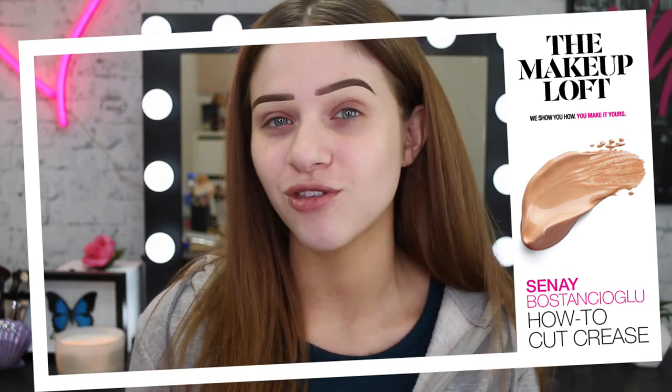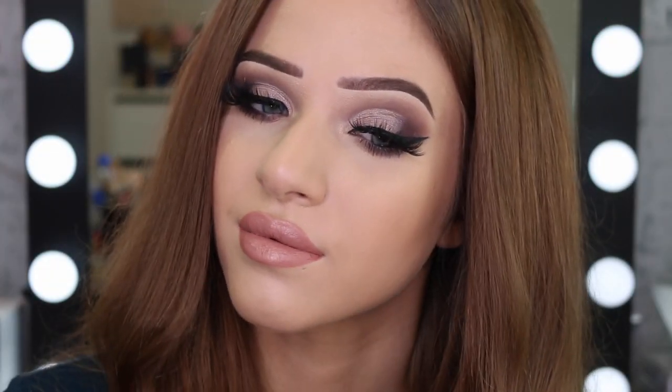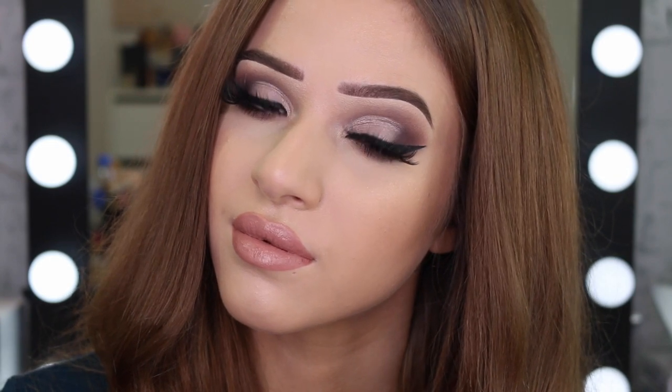Hi guys, it's Shanae. Welcome back to the Maybelline Makeup Loft. Today I'm going to be teaching you guys how to achieve a cut crease. I know cut creases can be very daunting and they look complicated, but I'm going to keep it really, really simple for you guys today and show you the easiest way to achieve one.